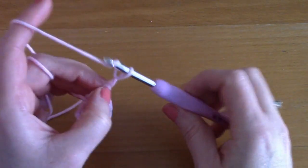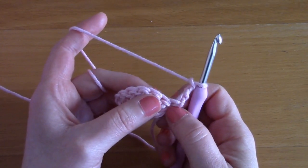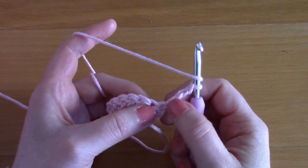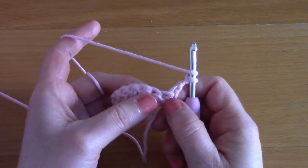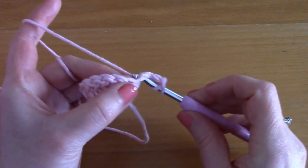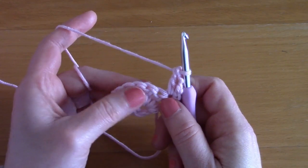For row two, chain three — one, two, and three — turn your work. We are simply going to be placing another double crochet into that first stitch. The chain three counts as our first double crochet and goes with the first stitch, and what we are going to be doing is placing another double crochet into this first stitch, creating two double crochets in one single stitch.